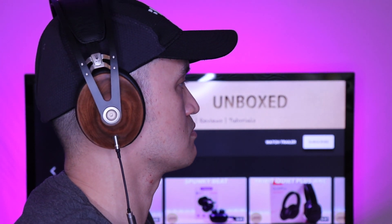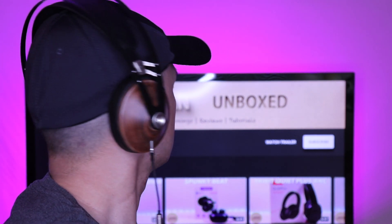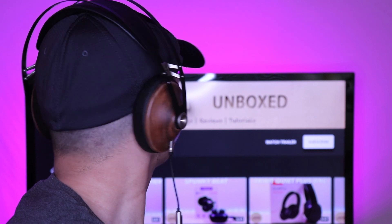Overall, I feel that these are worth it if you are looking for a pair in the higher end price range. The design may not be for everyone, but to me it has character and a premium look. These are definitely now my go-to headphones.